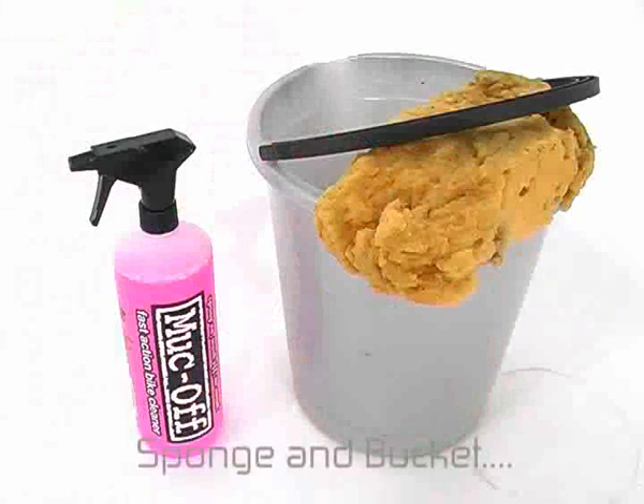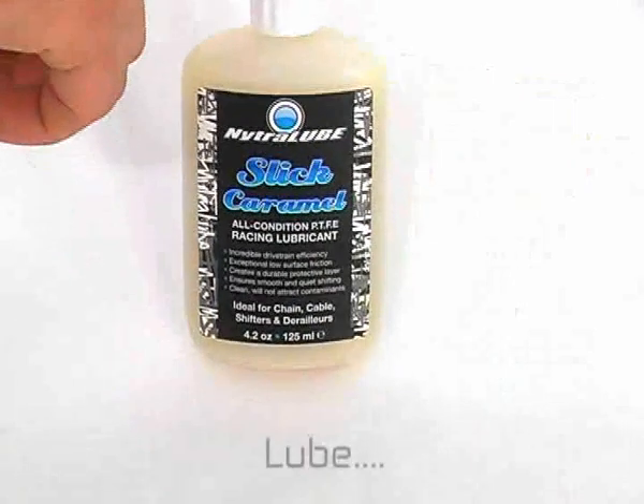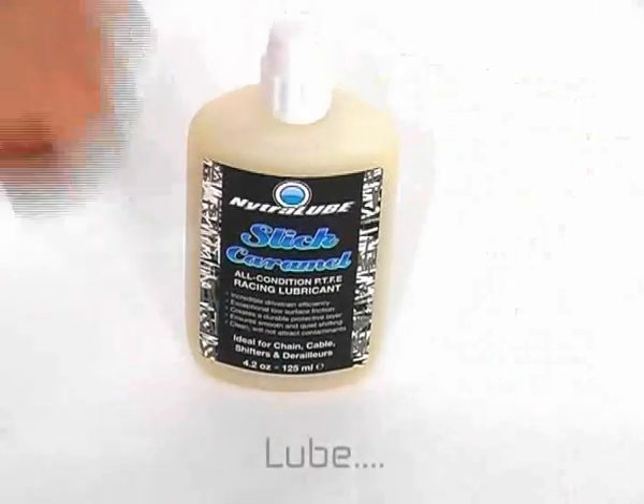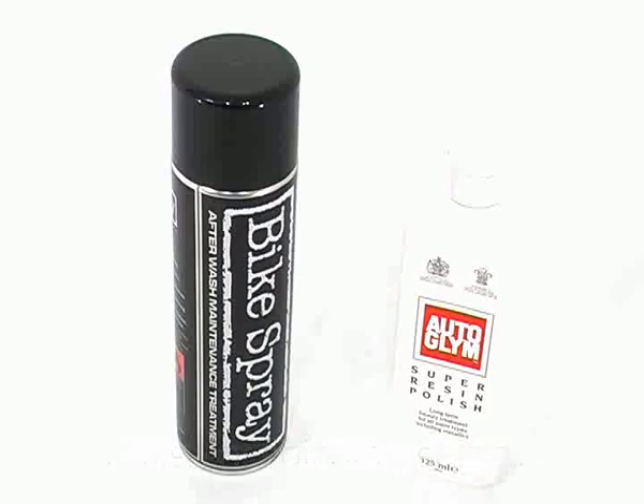If you haven't got access to a hose then you're going to need the good old fashioned sponge and bucket. For when your bike is nice and clean you're going to need some lube as well. And finally, to satisfy those of us with compulsive cleaning tendencies, some polish or finishing shine.